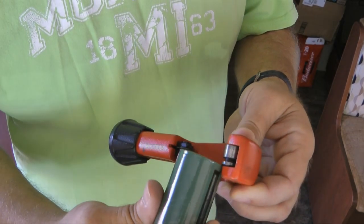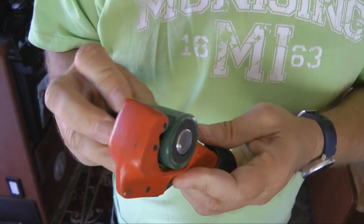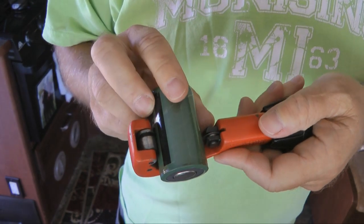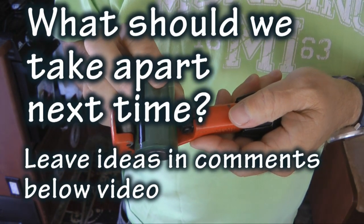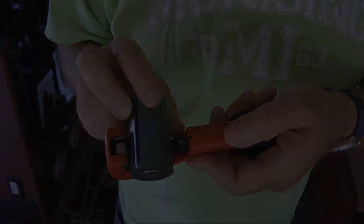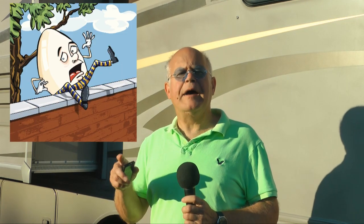The only other thing we haven't opened up is the battery. We could do the same thing, though it's got lithium inside - I'm not sure I should really do that. Maybe I'll hold off. What other devices in the realm of experimental aircraft should we take apart? Leave your ideas in the comments below the video. And there you have it - now you know a little bit more about what's inside one of these devices. Until we can figure out what to take apart for next time, everyone, back to building.